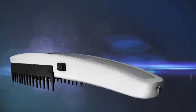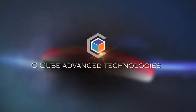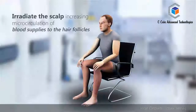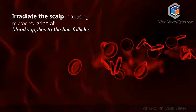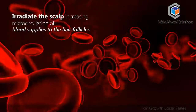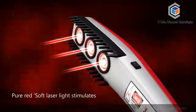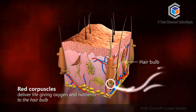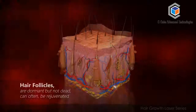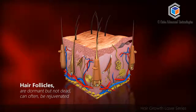The Weighted Hair Growth Laser Technology is now made available in India by C-Cube Advanced Technologies. Low level laser photons radiate the scalp, increasing microcirculation of blood supplies to the hair follicles. Pure red soft laser light stimulates the scalp, significantly increasing the number of red corpuscles that deliver life-giving oxygen and nutrients to the hair bulb. Hair follicles which are dormant but not dead can often be rejuvenated.